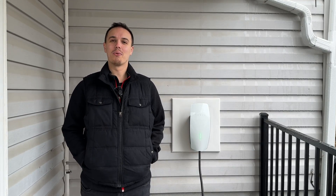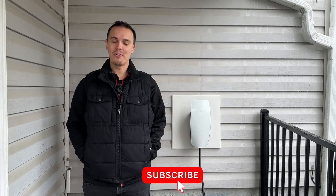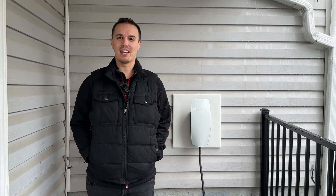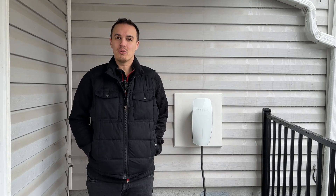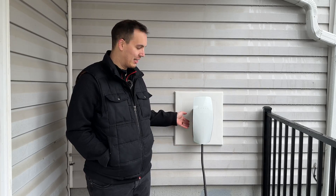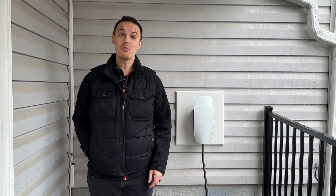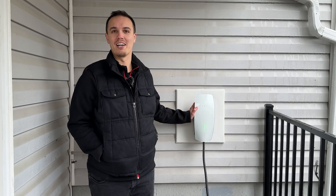Hey everyone, Brandon with Everyday EV here with our Tesla Universal Wall Connector. It's been about three months since we've had this installed, and I haven't exactly done a video of how it's held up over the last three months. So I wanted to do a quick review, especially with this being a new product on the market. Tesla is selling thousands of these, both for commercial as well as residential use. So let's get into the pros and cons.